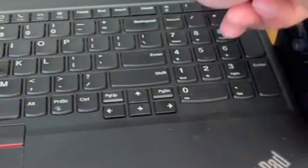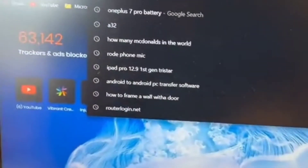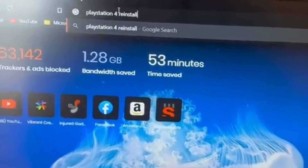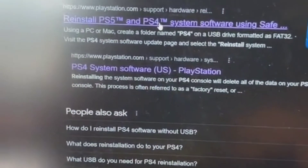Let me show you how to do that really quick. To create your PlayStation reinstallation file, just go ahead and type in "PlayStation 4 reinstallation" and it's going to give you this option right here. Click this one — the first one is fine.